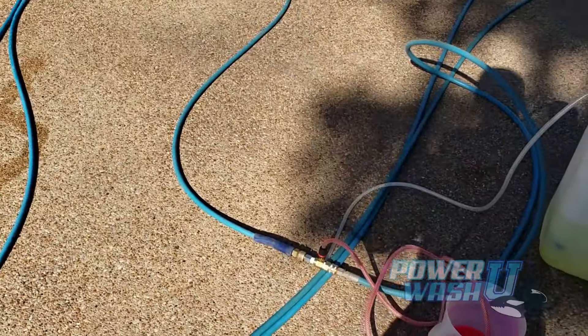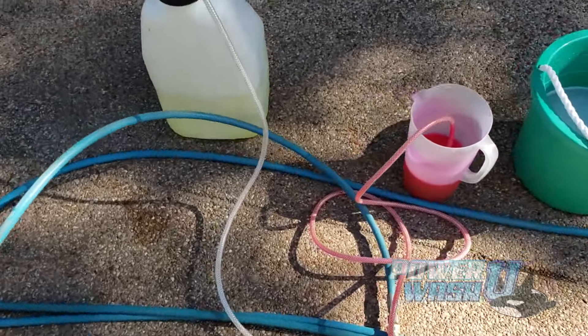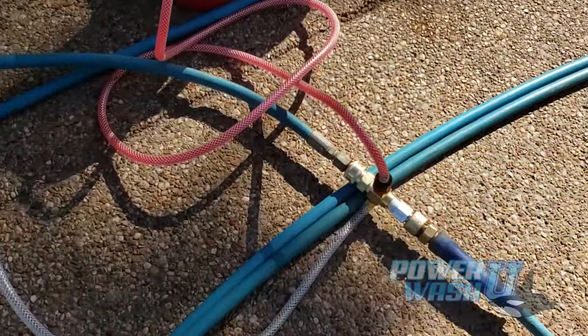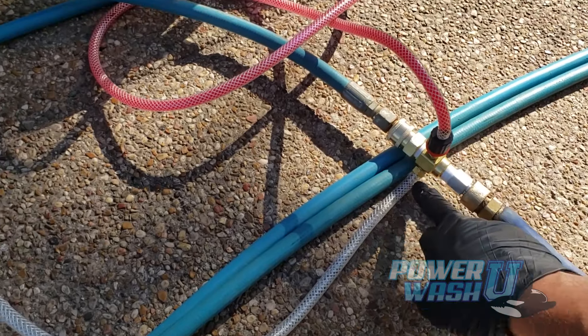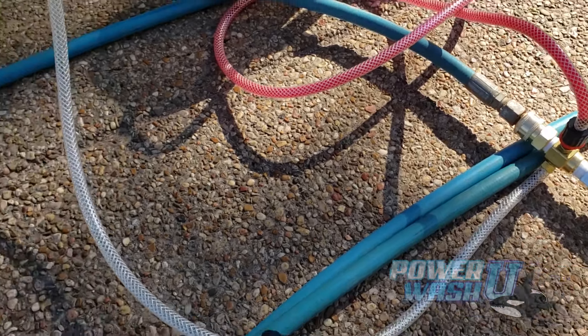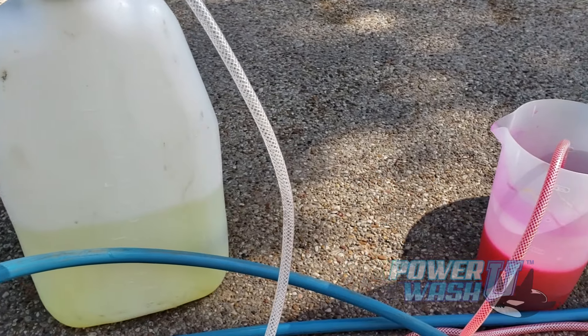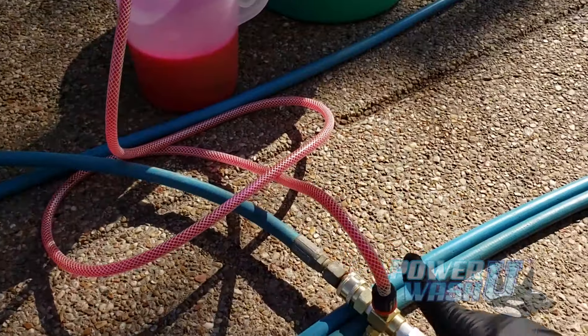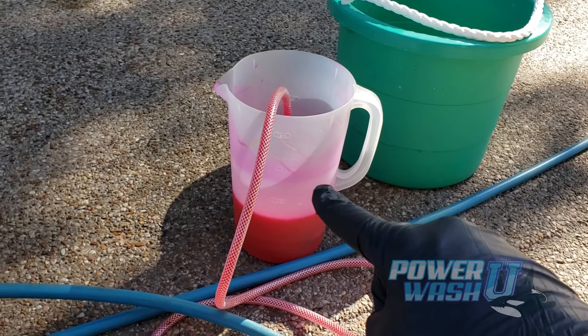He's about to switch over to rinse. I'll get you some more video in a minute and show you how well it works, but first I want to show you the setup. We're using a downstream ejector — specifically a dual-port downstream ejector. One line is running back to a solution of bleach, and the other is running back to the color marking dye.